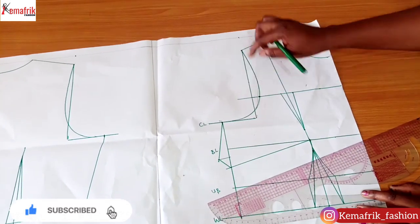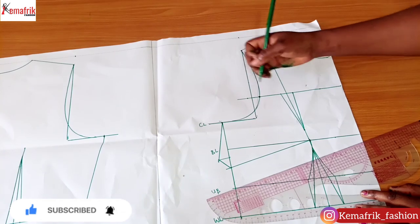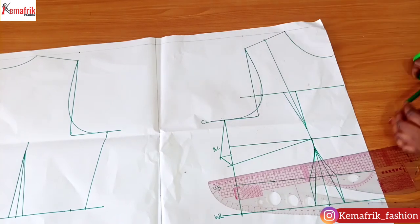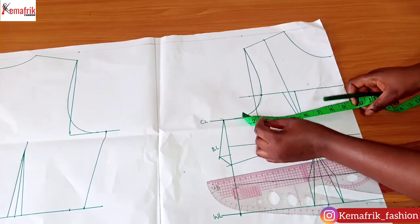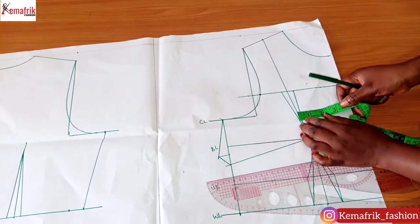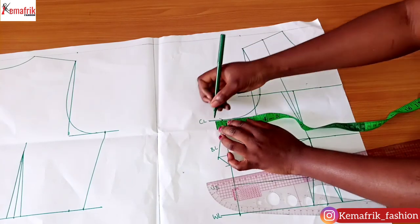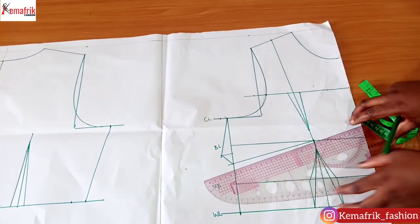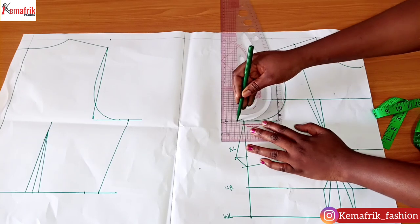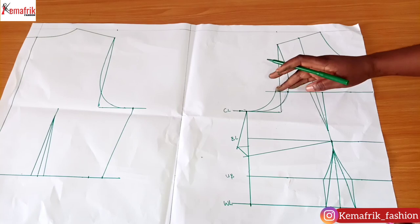I'm measuring one inch outward from the armhole curve, which will rebuild that curve. At the same time, on the chest line I'm going to measure what I have for the dart so I can replace it along the side — about half an inch — so I'm putting back half an inch on the chest line. Now I will redraw the armhole from that point.